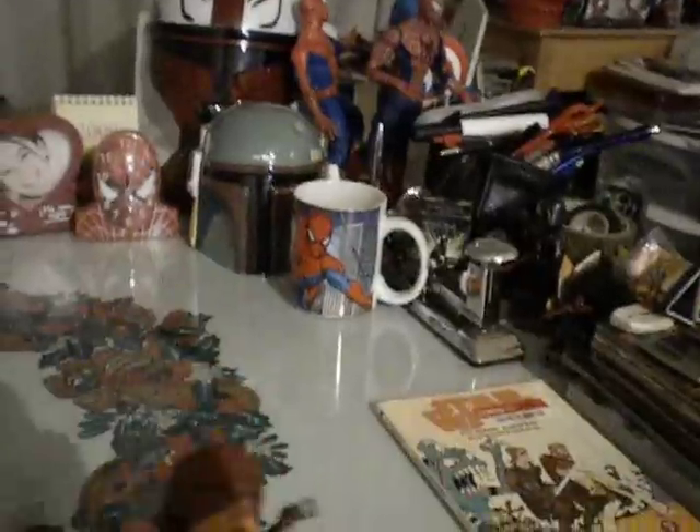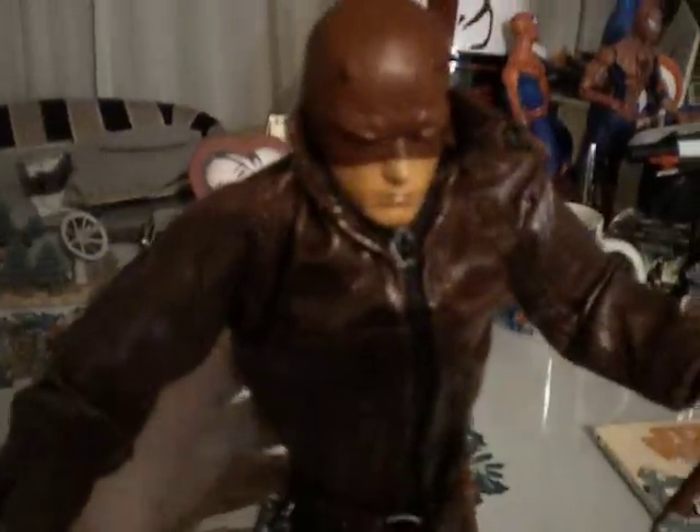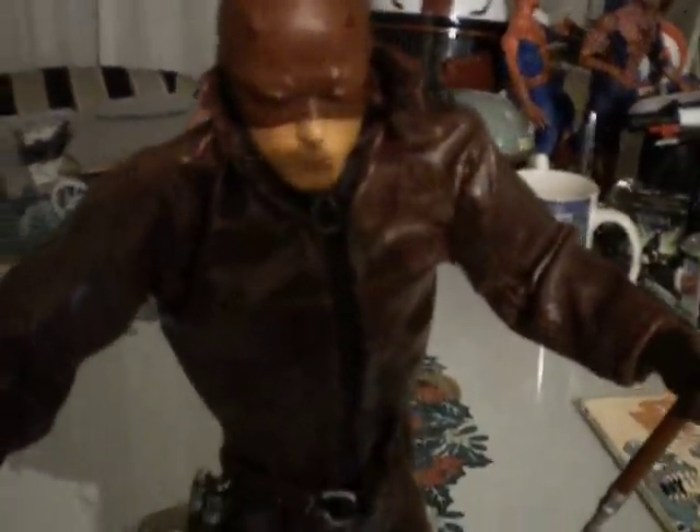He has a nice sculpt and detail, like any other 12-inch. This figure was featured along with many, many characters, such as Wolverine and Blade — the movie version of Blade, and such. A disclaimer first: this is not the Icons Daredevil. The Icons Daredevil is a whole different version, but this one is not too bad — I can live with him.